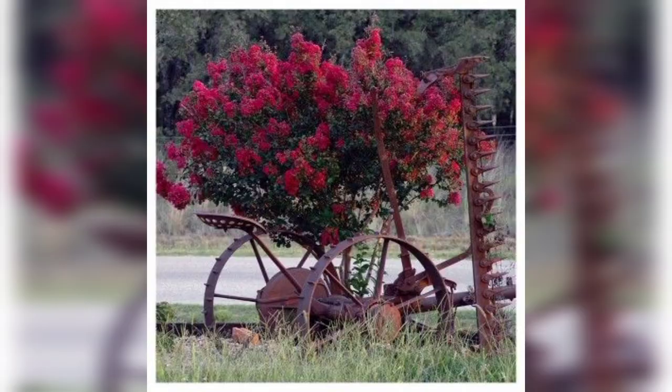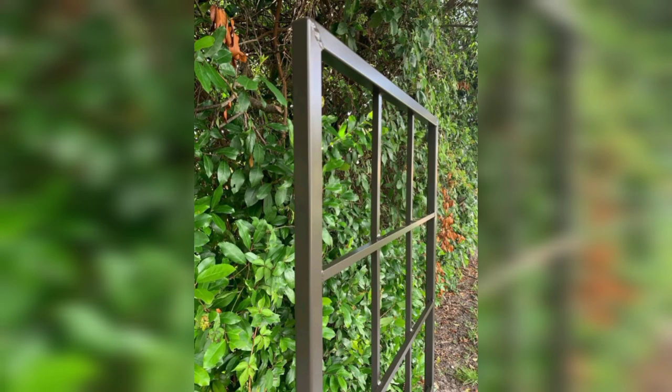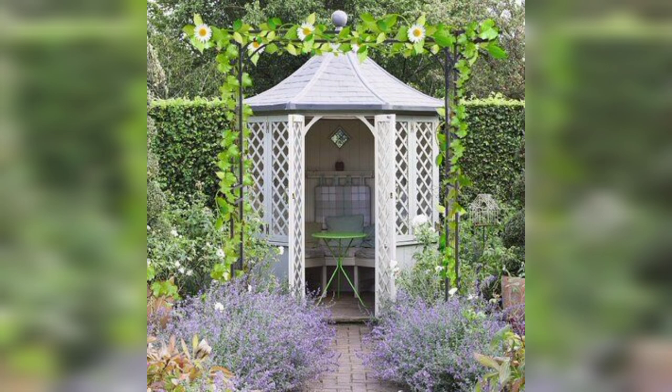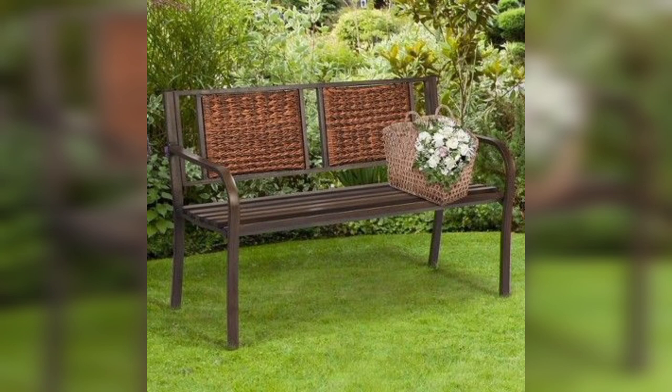Look at these pictures — these are very beautiful pictures of gardens, amazing style. Beautiful pictures! Wow, you can decorate your garden like this.